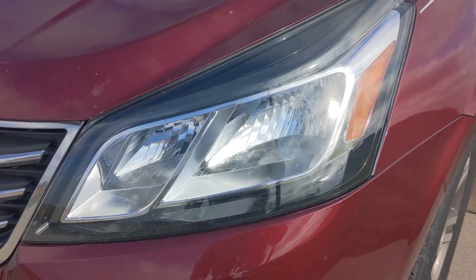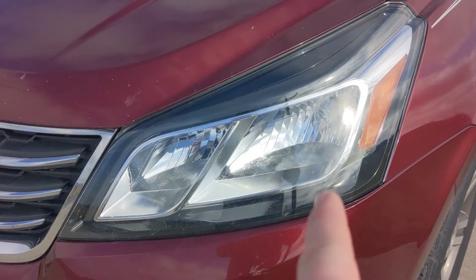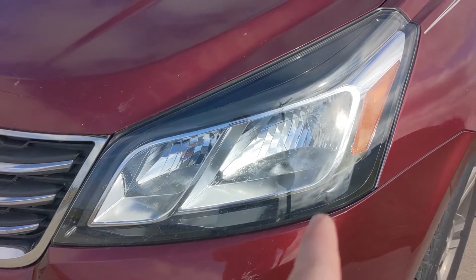You ain't got no headlight, Lieutenant Dan. We're going to change that headlight out because it's off, so we don't get a ticket.